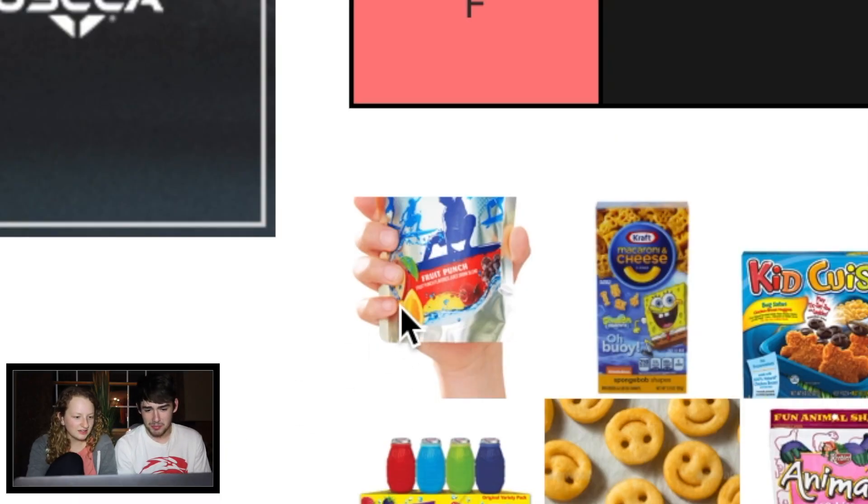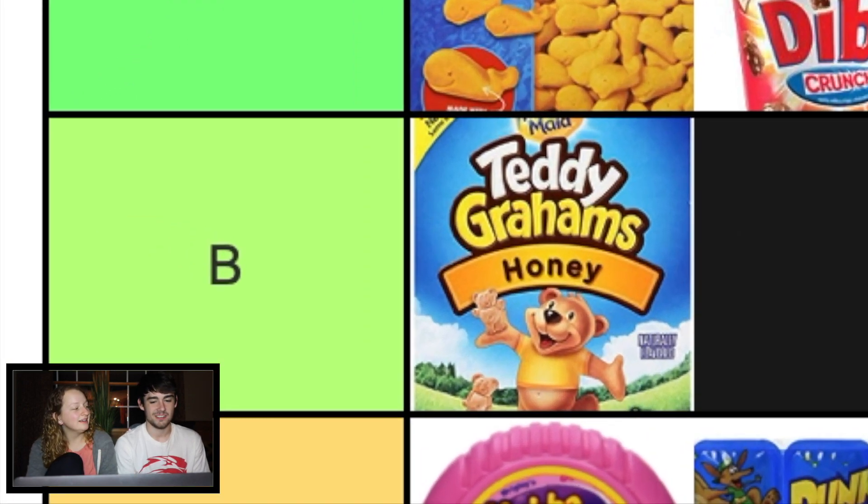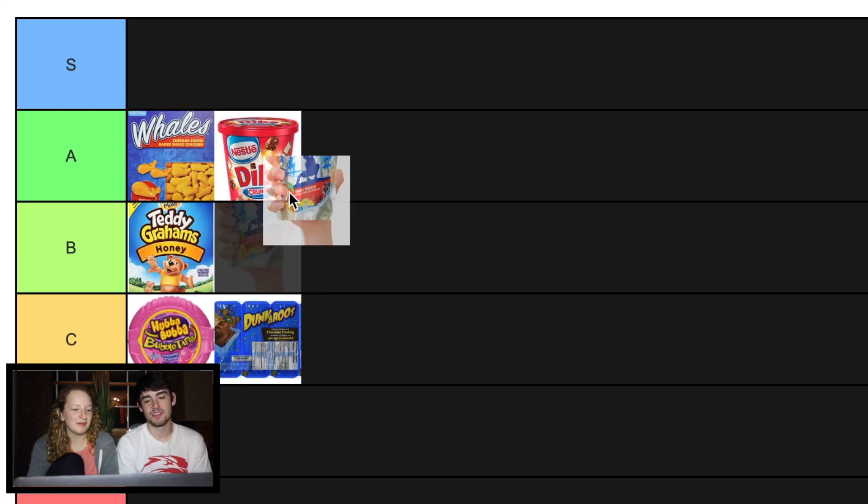What even is that? Is that a juice box? I think it's supposed to be a Capri Sun. So average. They're good, but maybe like B. Because they're better than Hubba Bubba gum.